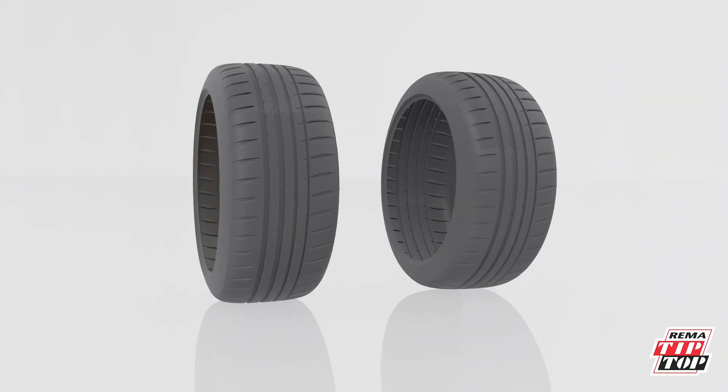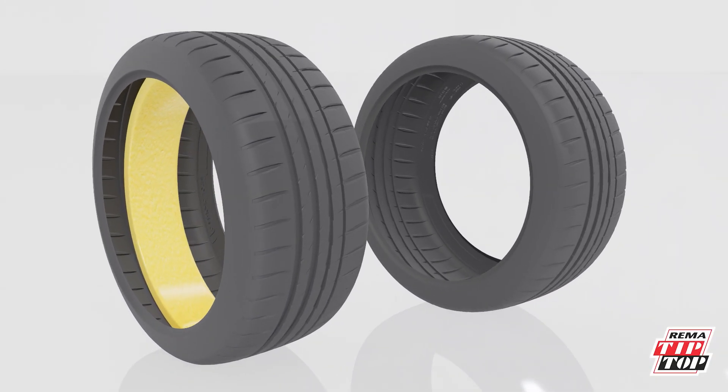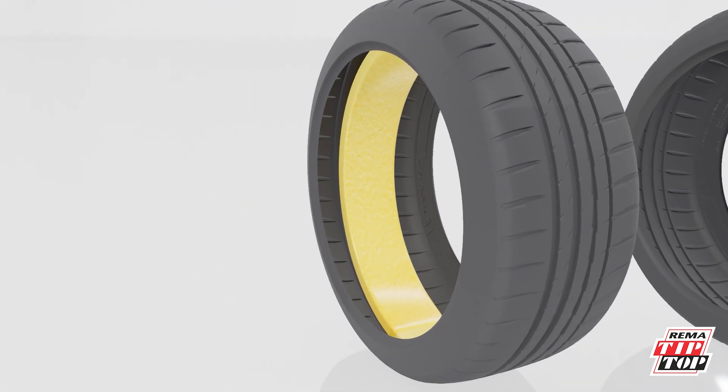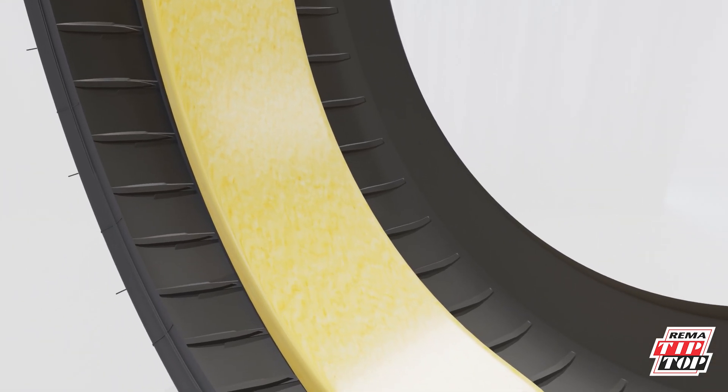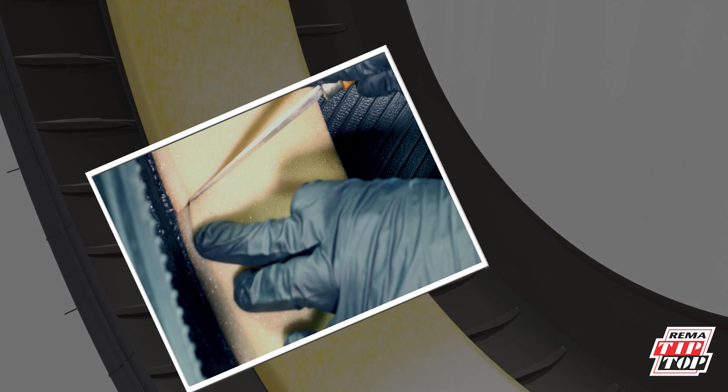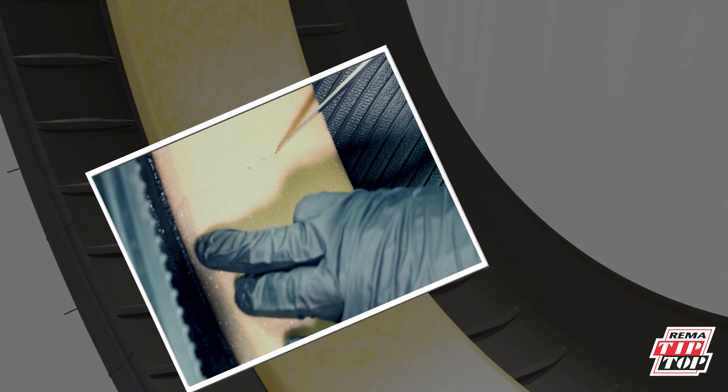The key difference between sound suppression tires and conventional tires is the acoustic foam found in EV tires. With the addition of foam, extra steps are required for a proper procedure. Underneath the foam is a sticky adhesive which keeps it intact. We must first cut the foam into a 4-inch block with the injury centered.